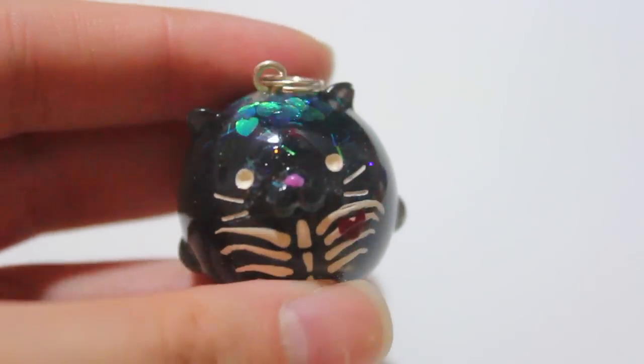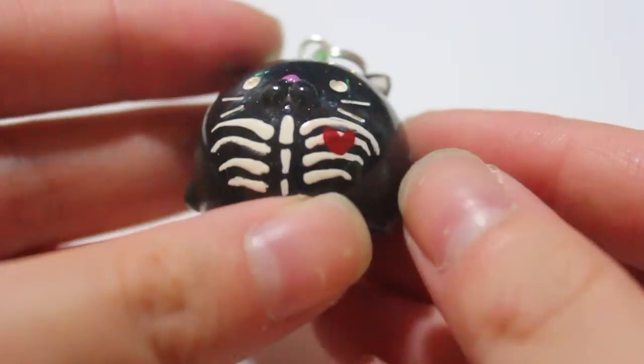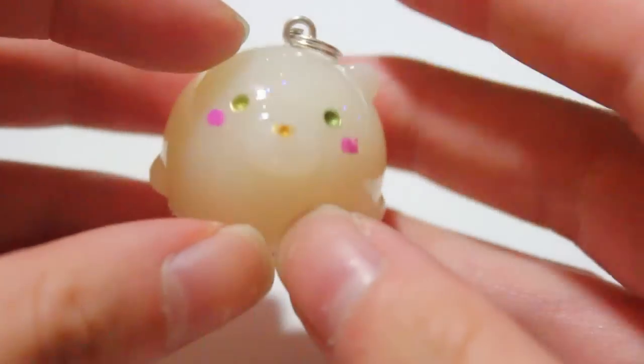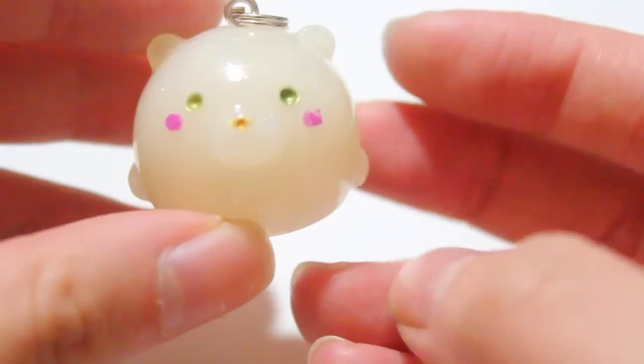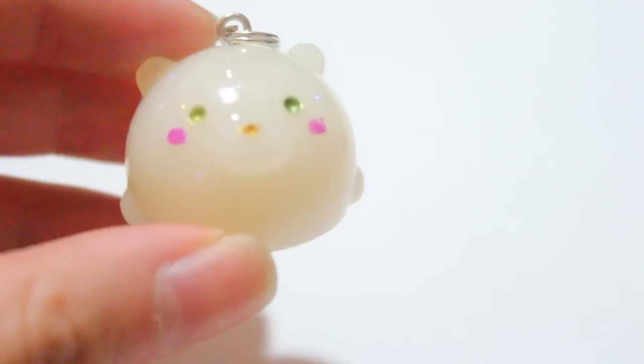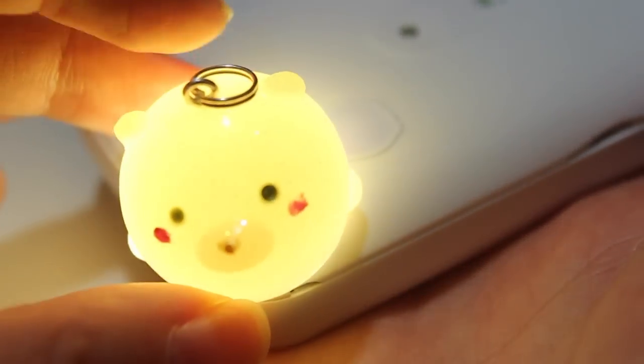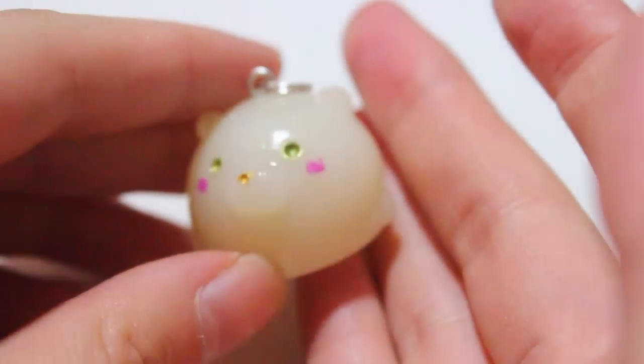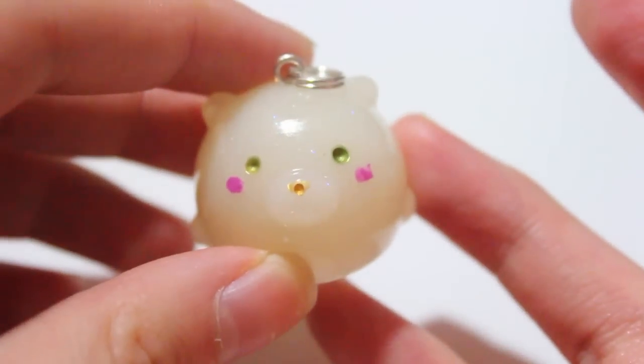Then I have this glow-in-the-dark Boba, which is kind of like a ghost Boba. This one actually glows in the dark. I'm going to have pictures but it's kind of hard to show on camera because obviously there's so much light going on. But it glows in the dark and it's really, really pretty.